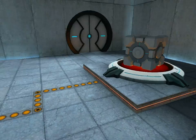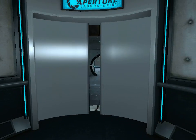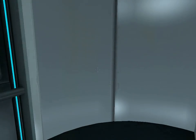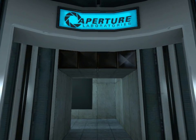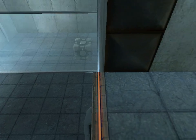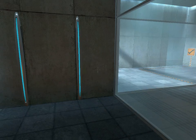Please proceed into the chamber lock after completing each test. First however, note the incandescent particle field across the exit. This Aperture Science Material Emancipation Grill will vaporize any unauthorized equipment that passes through it. For instance, the Aperture Science Weighted Storage Cube. Please place the Weighted Storage Cube on the 1500 MW Aperture Science Heavy Duty Super Colliding Super Button.